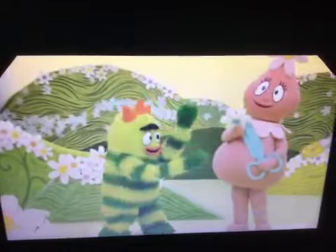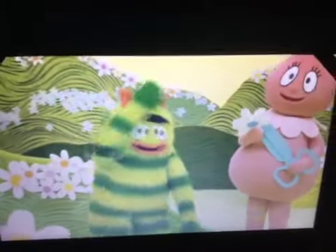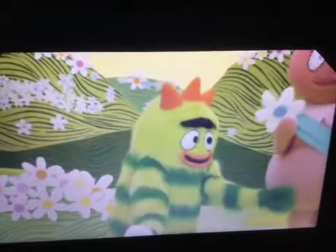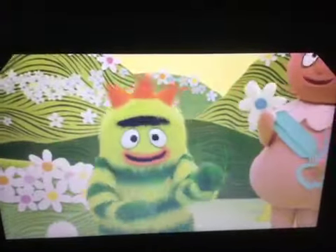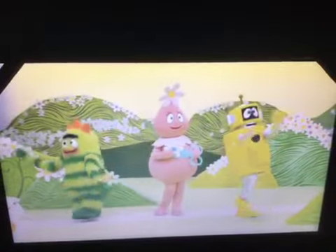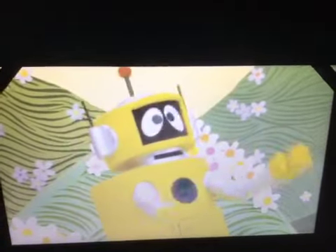Look out, look out — everybody watch out. Running around is fun to do, but we can't run with sharp things or we might get hurt. Danger, danger, danger — be careful when there's danger.